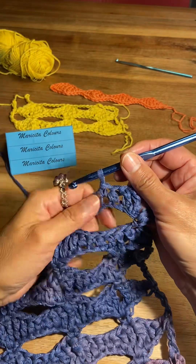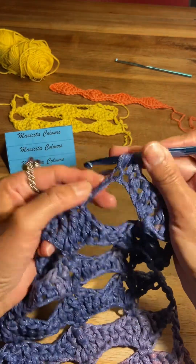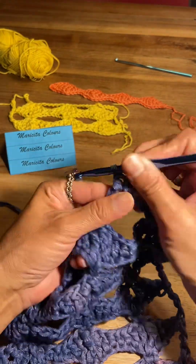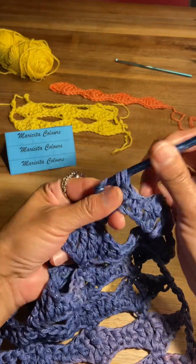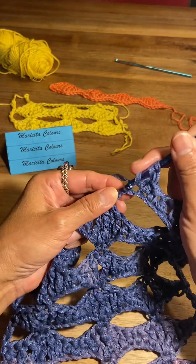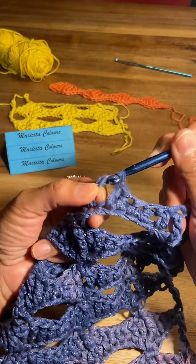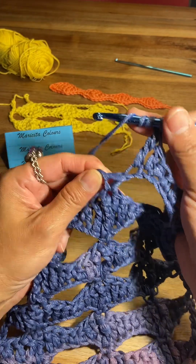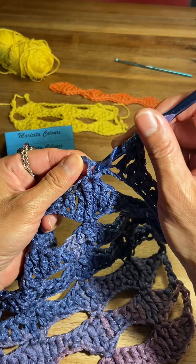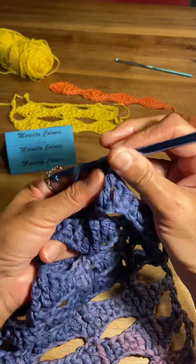To begin the next loops, I will make in the next stitch one half double crochet, one double crochet, one treble crochet, and one double treble crochet — three times the yarn over the hook — and we insert into the single crochet of the previous row.